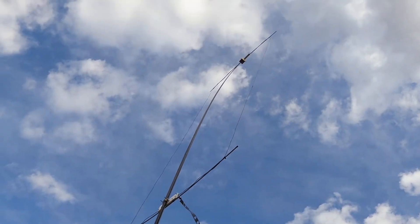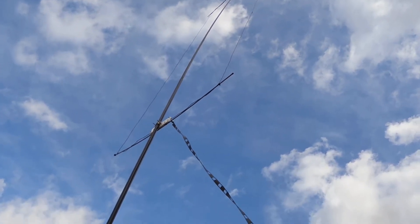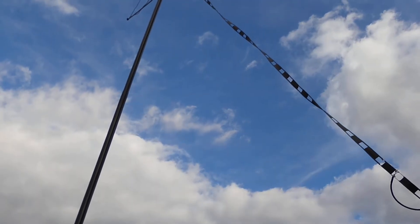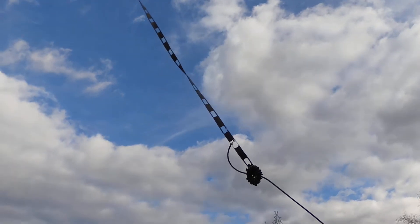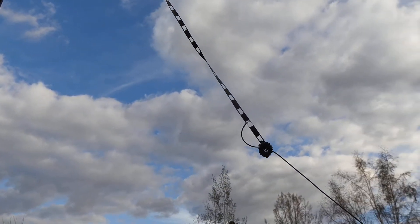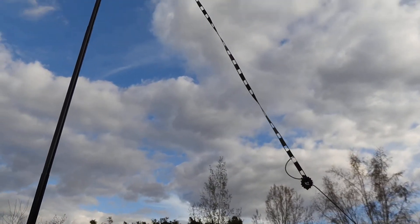And it worked out really well — good SWR and pretty good signal. So the quarter wave matching section concept is proving to be pretty versatile.